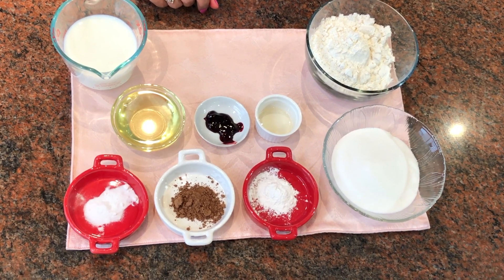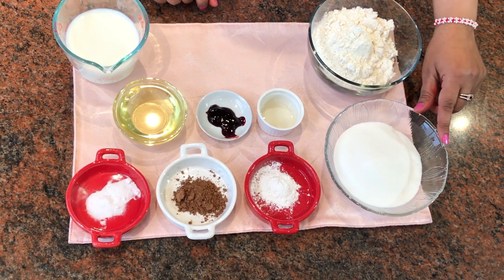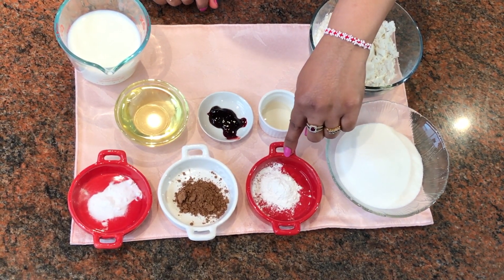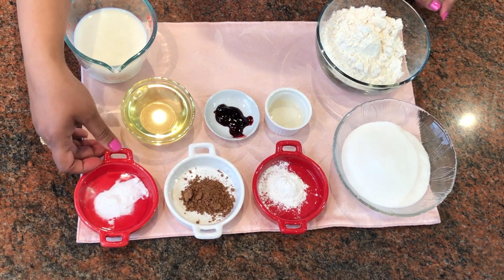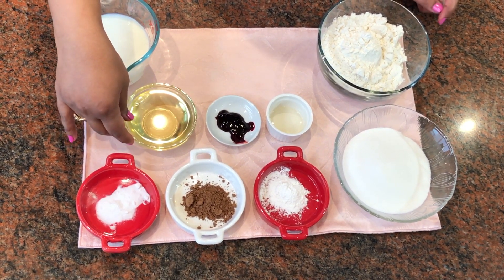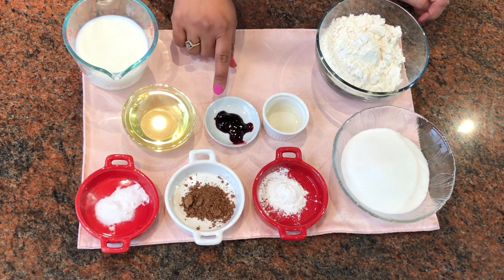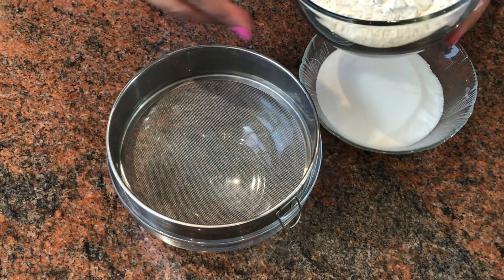To make this eggless cake, the ingredients are: one and a half cups of maida or all-purpose flour, one cup of powdered sugar, one teaspoon of baking powder, half a teaspoon of cocoa powder, half a teaspoon of baking soda, one cup milk, half a cup of oil, one teaspoon of vinegar, and one teaspoon of food color.